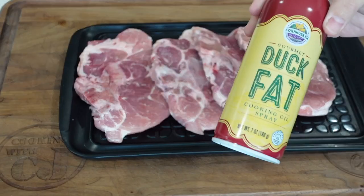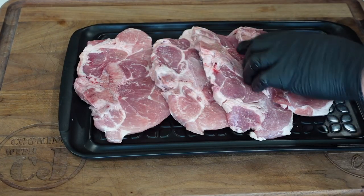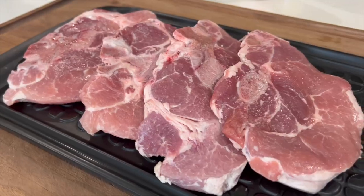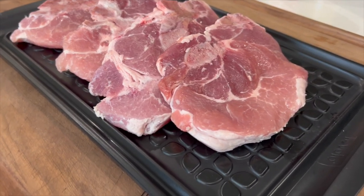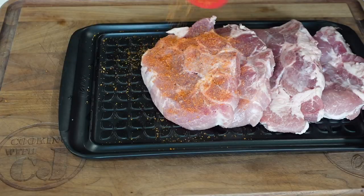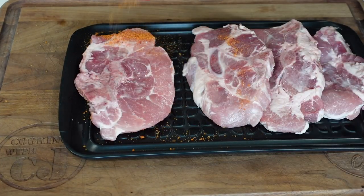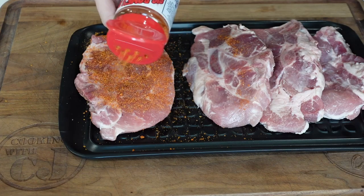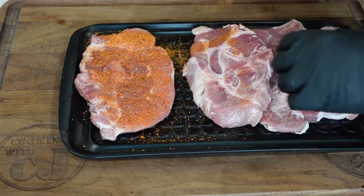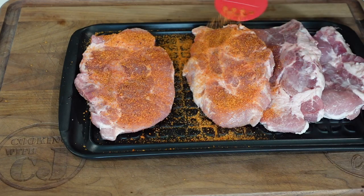The first thing I did was get these bad boys seasoned up. We used a little bit of duck fat spray as a binder on those bad boys — they're about one inch thick pork chops. We got them seasoned up with a little of that competition sazon that I got from my guy Big Rome when I was out in Houston last month. Great color, great flavor, perfect for your pork or your chicken. I'll put a link down below so you guys can get some if you want.